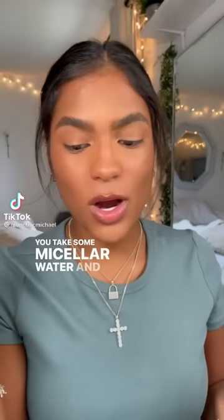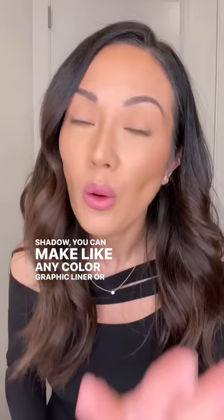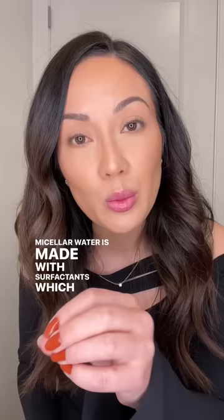If you take some micellar water and dip it into an eyeshadow, you can make any color graphic liner. But hear me out — you could use micellar water, but it's made with surfactants which are meant to cleanse your skin, so the staying power isn't necessarily going to be there. I would actually prefer if you use just plain old water.